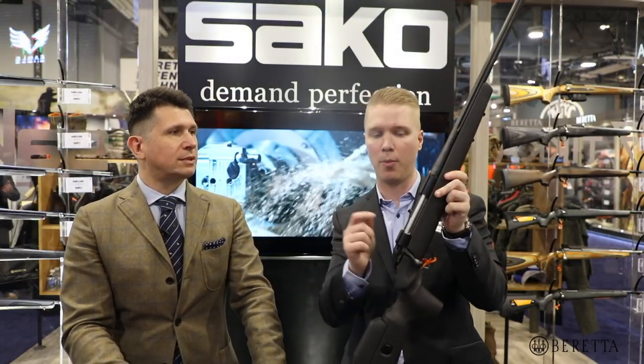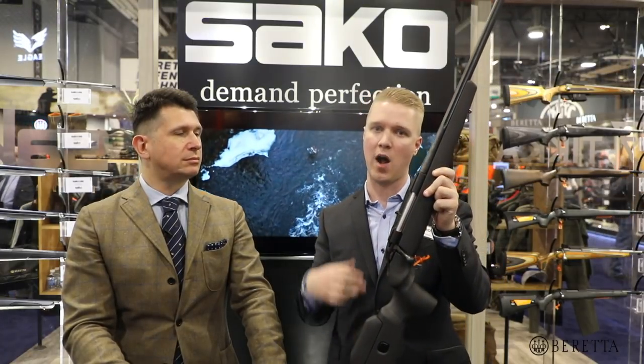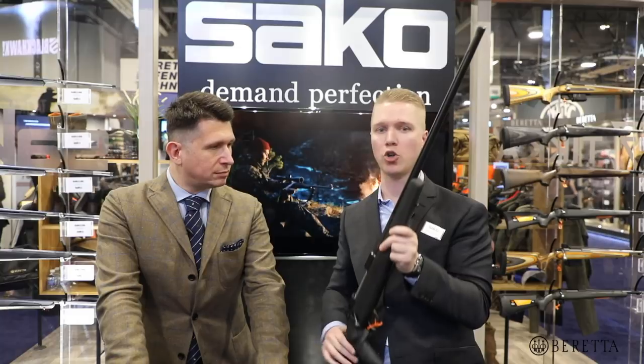This rifle is available in short, medium, and large action size with two different barrel profiles, 20-inch and 24-inch, and both of them come with a slightly heavier barrel profile that you're familiar with from the Carbon Light. So this is like a semi-heavy barrel profile, all fluted, and they are also available with muzzle threading.